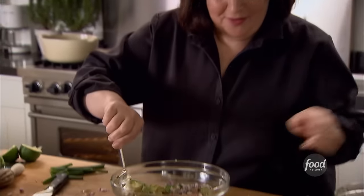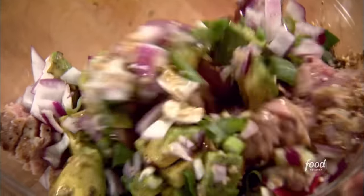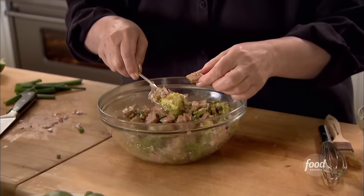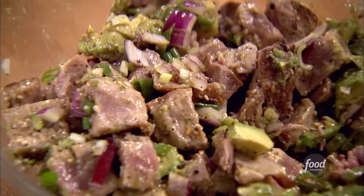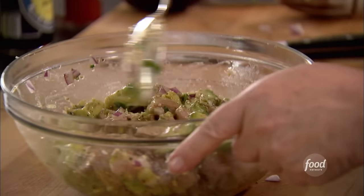Toss this all together with the vinaigrette — lime zest, lime juice, olive oil, salt and pepper. Just taste it and make sure it's good. It's a tough job but somebody has to do it. Oh, it's so good, it's so complex. You really taste the lime zest, a little bit of soy, the heat from the wasabi, and the sweetness of the avocado. Okay, that's the salad.